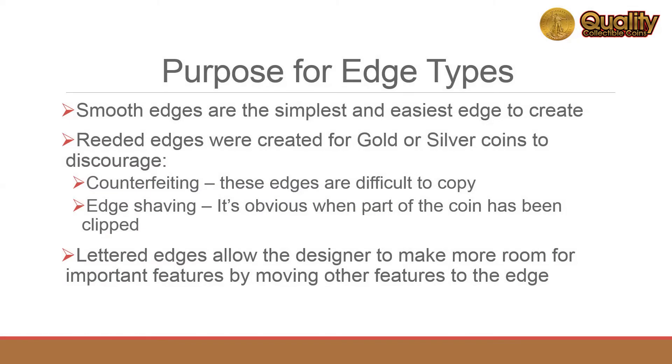Smooth edges are the easiest to manufacture. Reeded edges were created to defend against merchants filing or clipping off a small part of a coin made of gold or silver. Reeded edges also discourage counterfeiting because they are difficult to create.